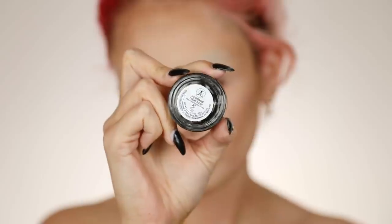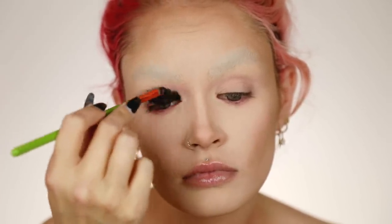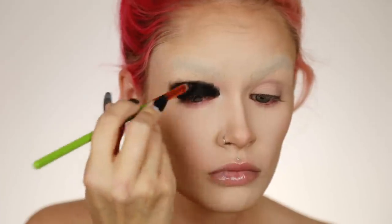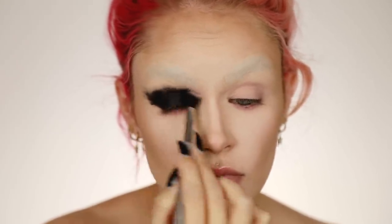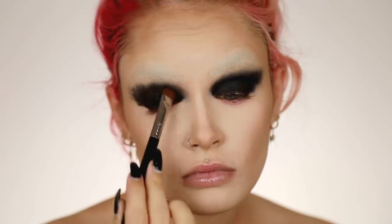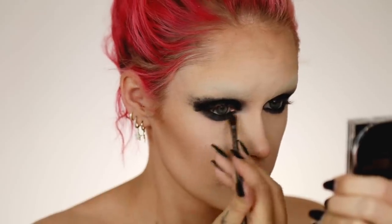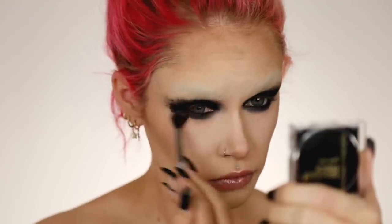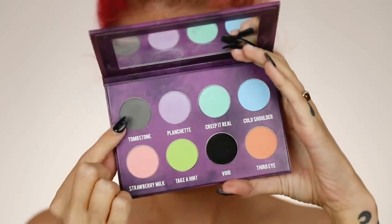Zooming in for a better look at the eyes — I'm taking my Anastasia Beverly Hills jet liner and applying it all over my eyes super messily, because I'm going to smoke it out like crazy anyway. My jet liner is a little dried out so it's tugging, but that's okay. I blend it up into my brow with a fluffy brush, then go over with Natasha Denona Gold Rush blackest black eyeshadow — it has a little gold reflect, but a matte black shadow works too. I also line my eyes with Urban Decay Glide On pencil in Zero, bringing the liner down as far as possible and blending out, and add the black eyeshadow on the inner corner.